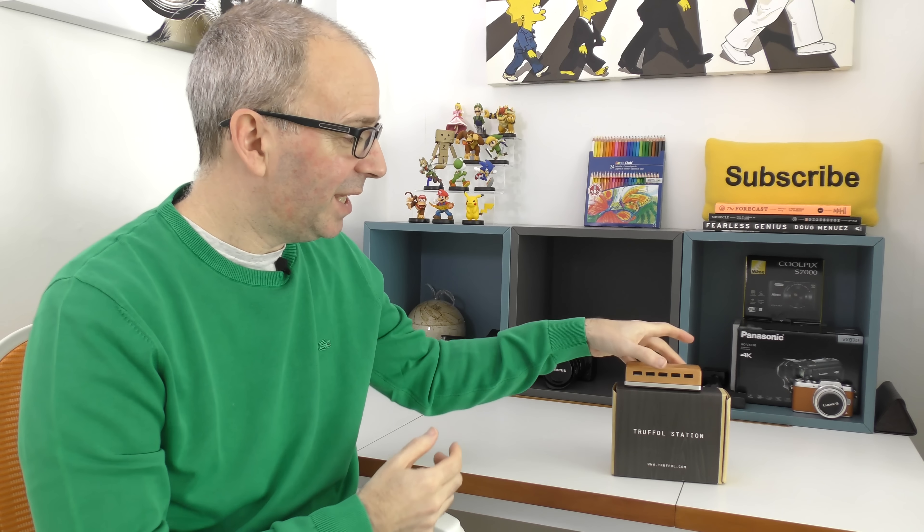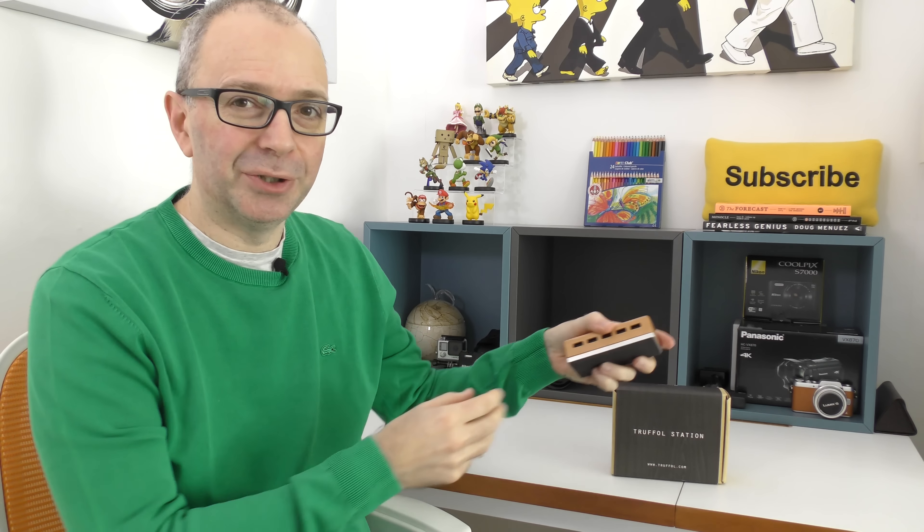Hello internet world and welcome to another video on the Geeky Noise channel. This is a brand I've featured before — a company called Truffle. I featured one of their bamboo-backed cases for the iPhone before, and they sent me their new Truffle Station. What Truffle does is make boring tech sort of luxurious.